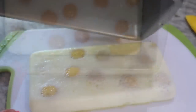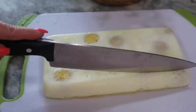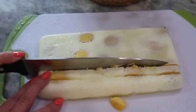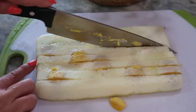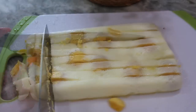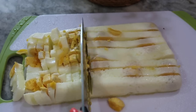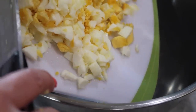Now that the eggs are done and have cooled, I'm going to gently tip the pan over onto my cutting board. I'm going to chop up my eggs and then add some diced pickles — yes, I love diced pickles in my egg salad — along with diced red onion, a little mayo, Dijon mustard, and of course some salt and pepper.